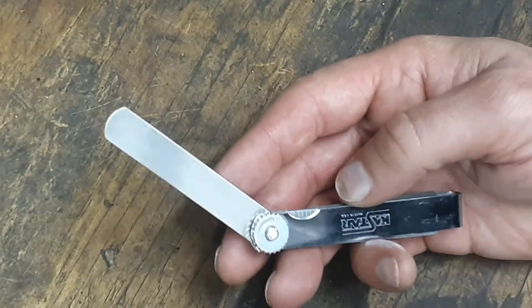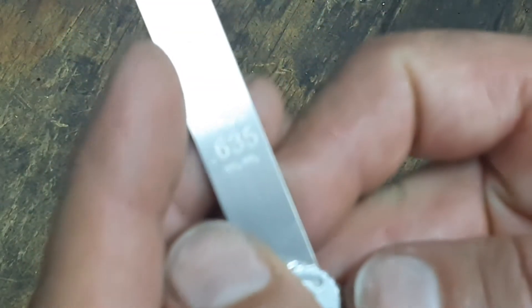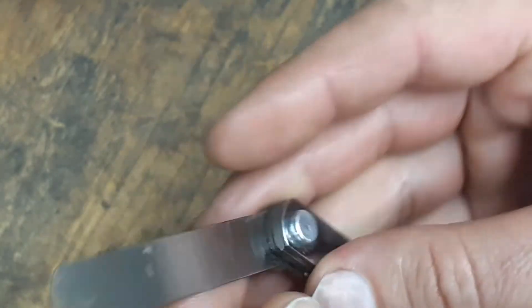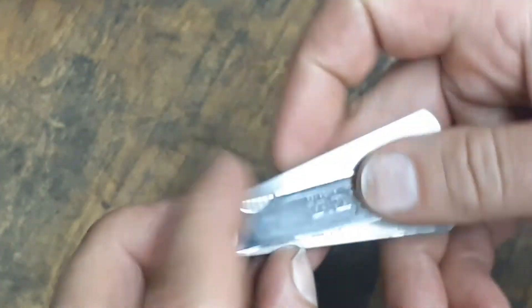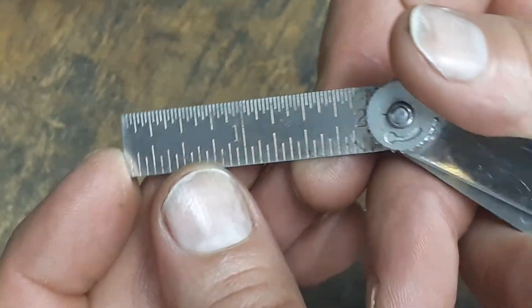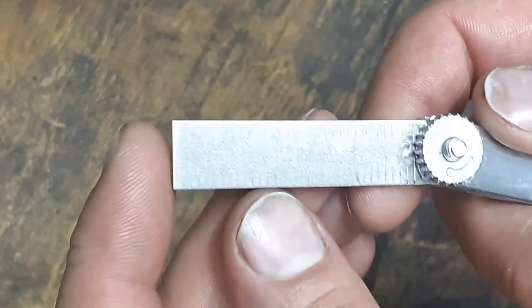Let me zoom out a little bit. As you can see, these are all laser etched — it's kind of hard to see — with thousandths, and they've also got the millimeters in there as well, so it's got both, laser etched on one side. The ruler that comes with it goes up to two inches — a little steel ruler.